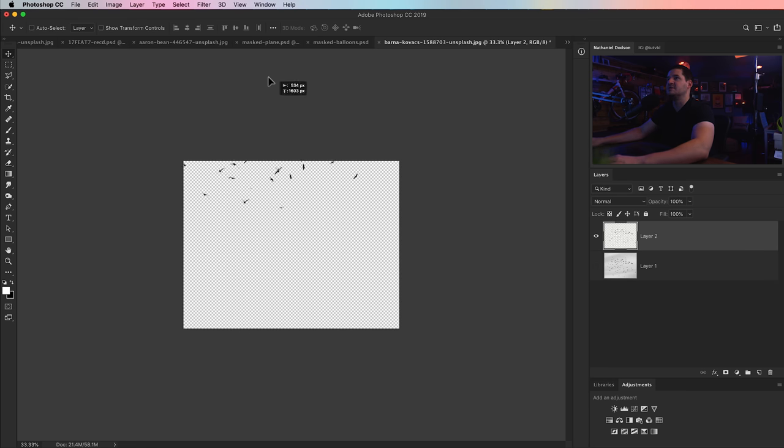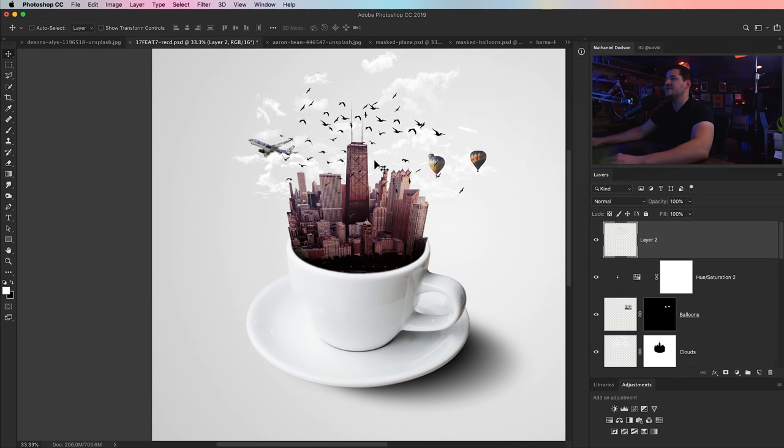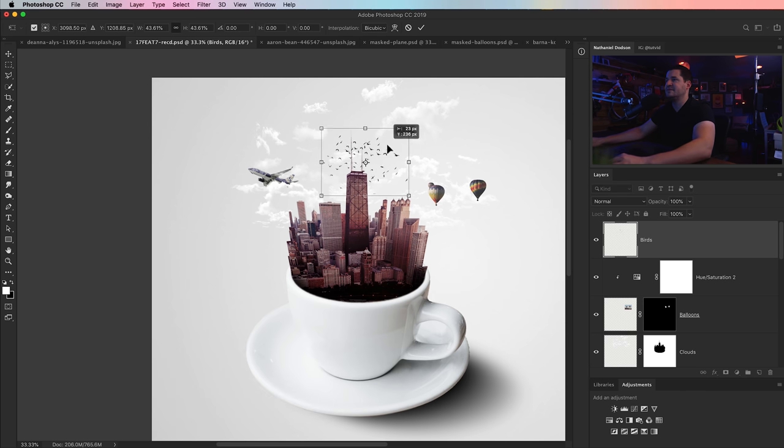We can drag the birds over to our composite, drop them into the sky above the city, and resize. I'll name the layer 'birds', hit CMD/CTRL-T, and throw them up here. I don't want them to look like bats so I'll make them a little bigger than that. Something like that is cool.